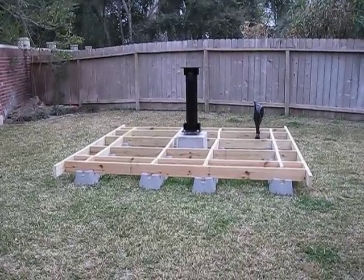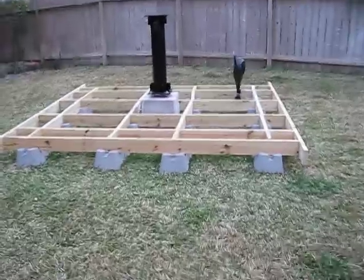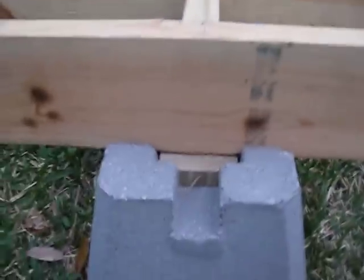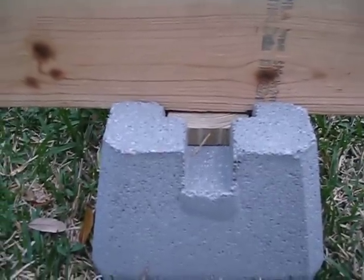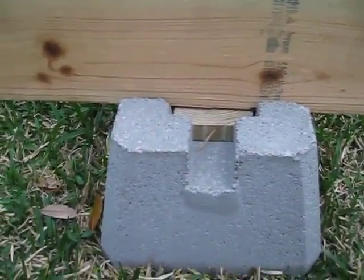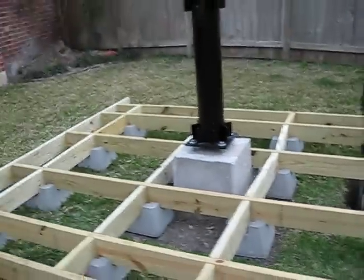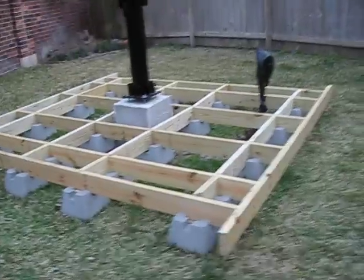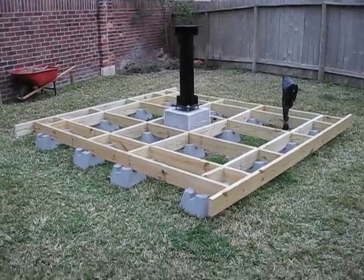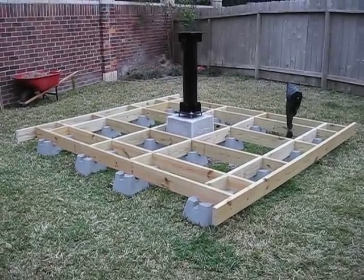So I squared up and leveled the deck. A couple of zoom-in shots of that — you can see a little bit of a 4x4 in the bottom of that deck block concrete foundation, that's what I used to level it up. I also squared it up and put the two end boards on. She's actually square — used Pythagoras's theorem, ran the diagonals, and the diagonals match.